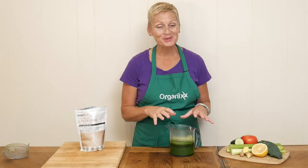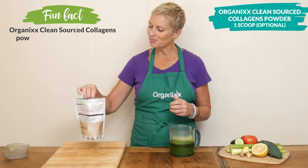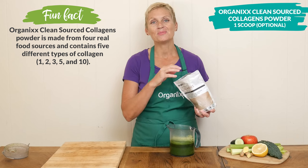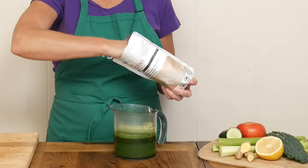Once you have your beautiful green juice, some optional add-ins are one scoop of clean sourced collagen powder. This will add in a little bit of protein and it's also great for bone, skin, hair, nail, teeth, and joint support.